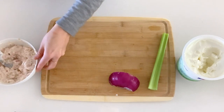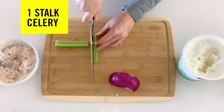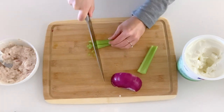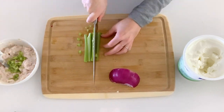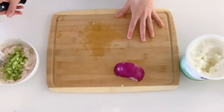I'm gonna chop up my celery. I do want to get it nice and small. Be careful while you're chopping.